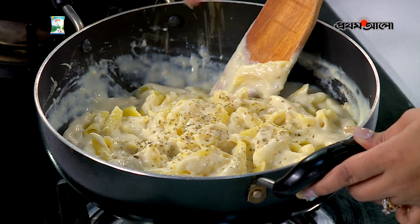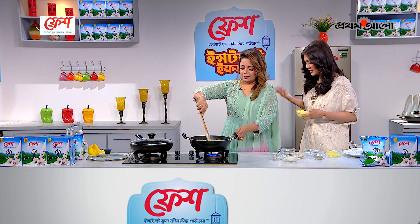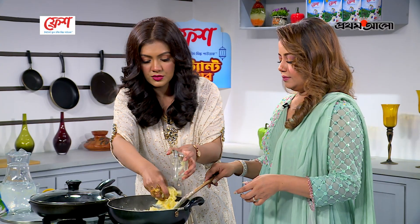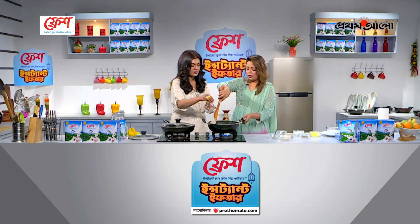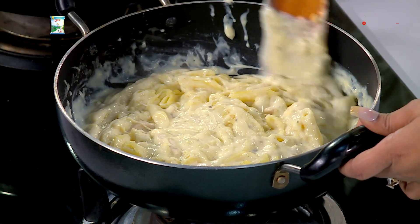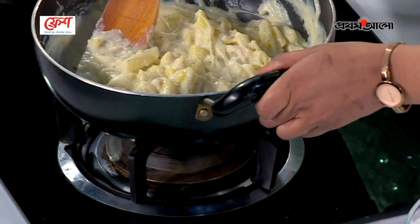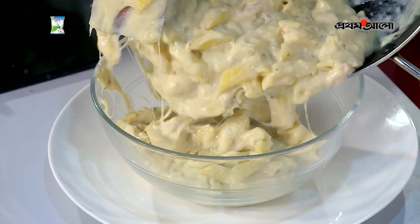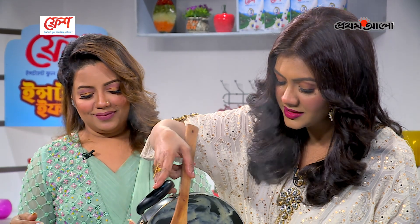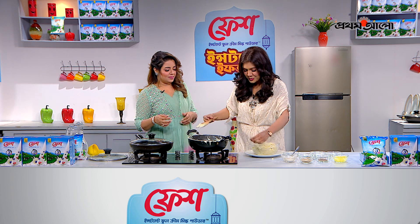We will put the cream pasta in the pan. We will put the chicken and mushrooms in the pan and spread the cheese. We need to add more cheese on top.